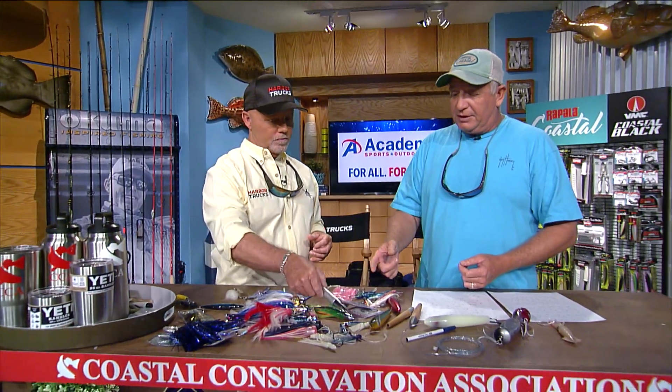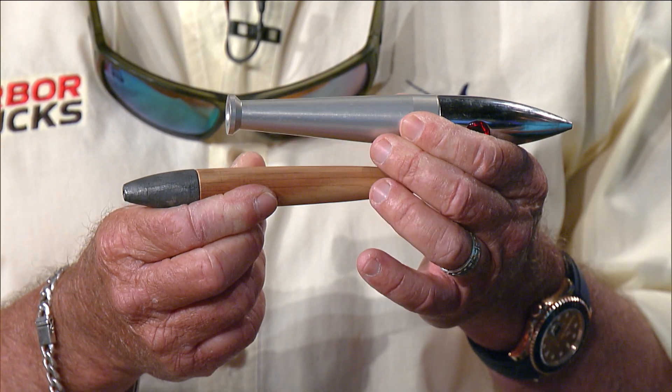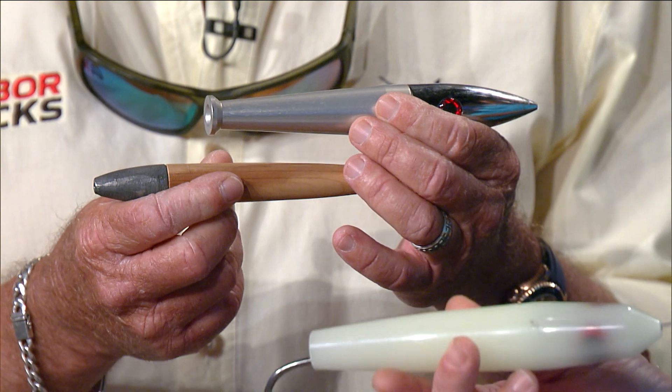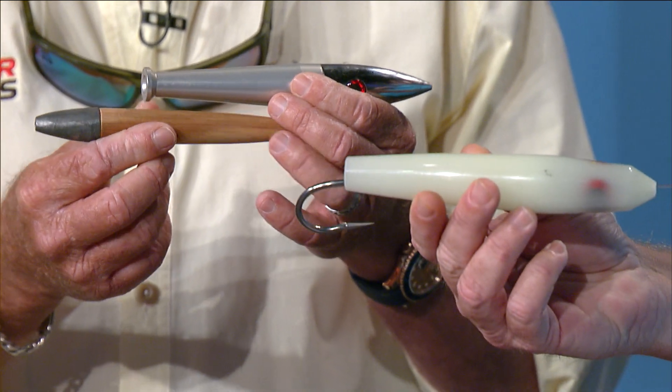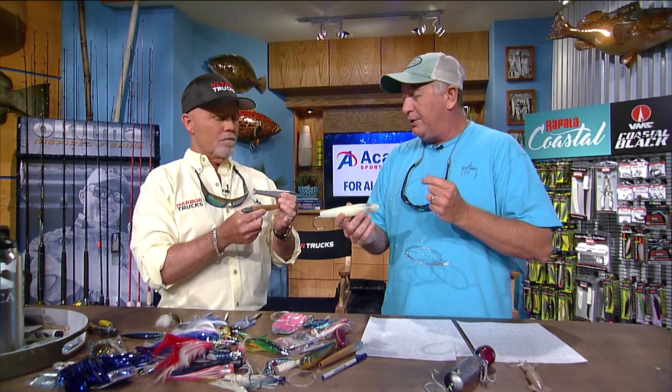A lot of times we'll use a cedar plug. Cedar plugs come in all different shapes and sizes and are very common. What makes the cedar plug work so well is it pulls from the back — when you're going along it wobbles like crazy and looks like a little baitfish darting. These fish are eating on the surface because the tuna push the bait up to the surface, and that's how we see them and can get a bait in front of them.